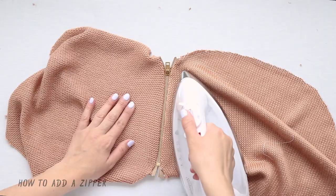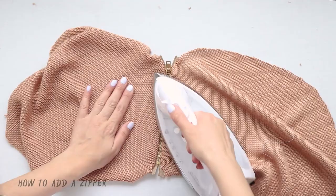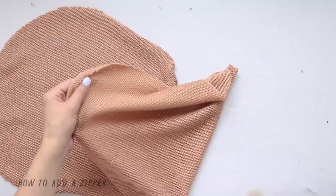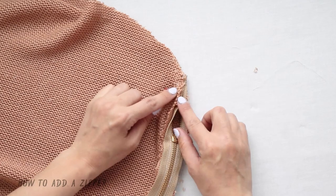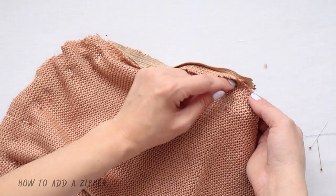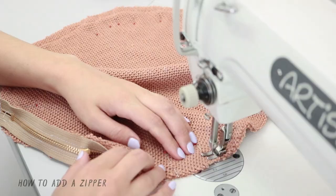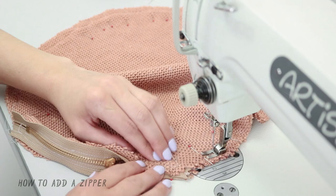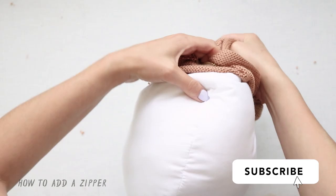Now that the zipper is secured to the fabric, gently iron the fabric around the zipper and zip it up halfway. Start pinning the rest of the pillow cover, pinning both layers of fabric together working your way around. Where the zipper starts and ends, place pins where you'll stop the stitch — as close as you can get without sewing over the zipper. Now just secure everywhere you've pinned with a straight stitch. That's it! Now you're ready to add your pillow insert.